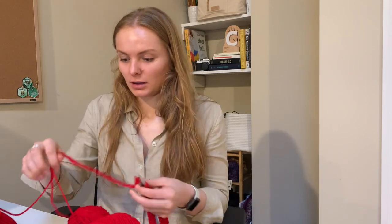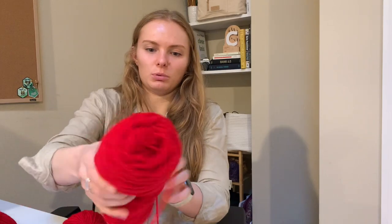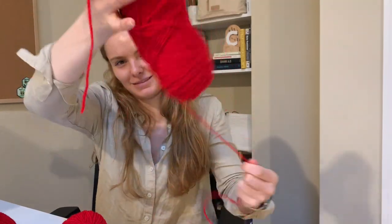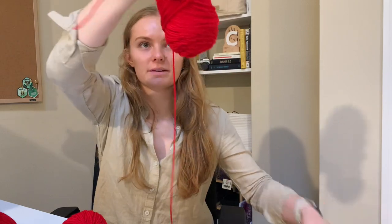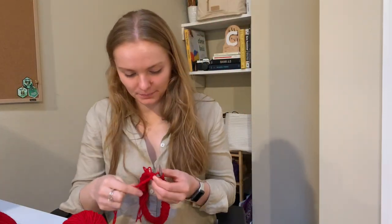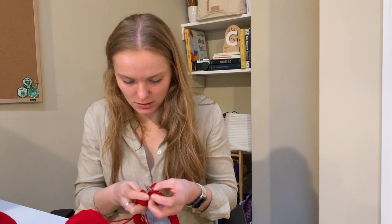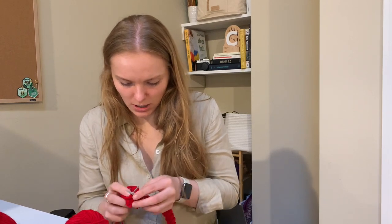Now that we got that started we can actually do our first attempt. I should have pulled this yarn from the center because this is very frustrating. I'm just going to pull out a bunch of it and hopefully it doesn't get tangled. So we knit the first stitch, knit, loop it around, and the video was saying you should switch the loop to your right.